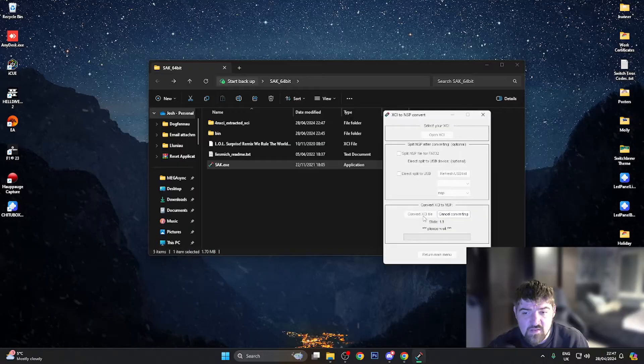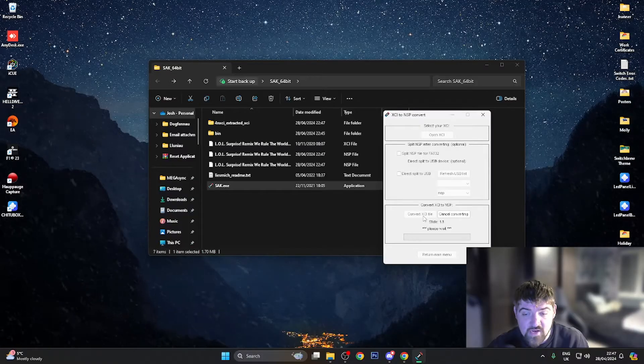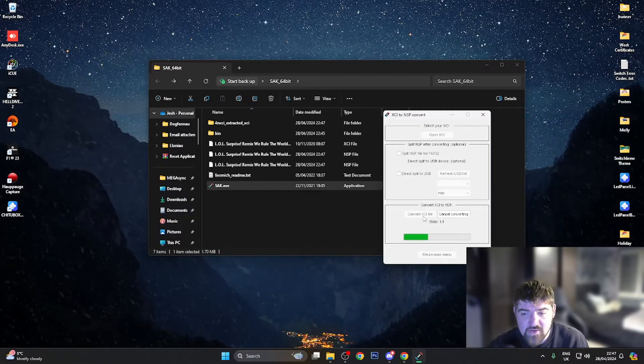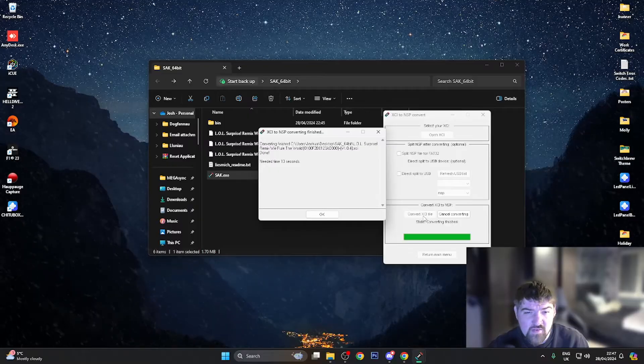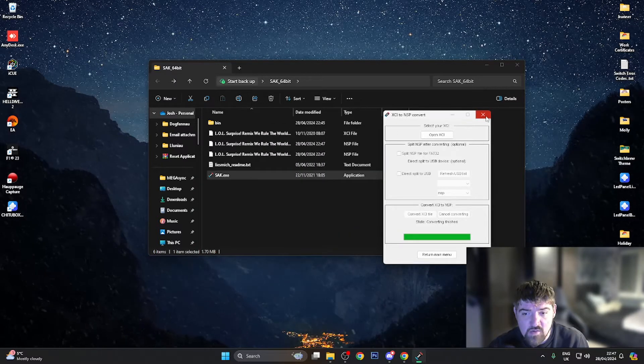I'm going to press 'Convert XCI file' and this is going to take a few seconds to convert the game from XCI to NSP. The time needed was only 13 seconds, so I don't need to speed the video up. It's done — conversion took 13 seconds. I'll press OK and close out of SAC.